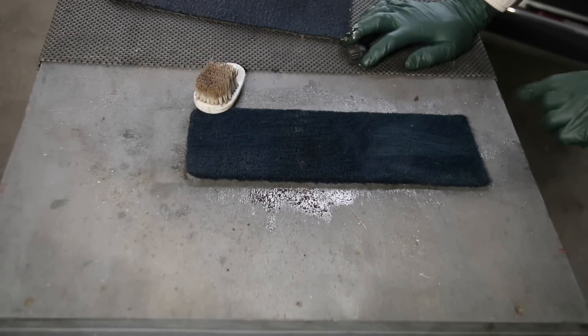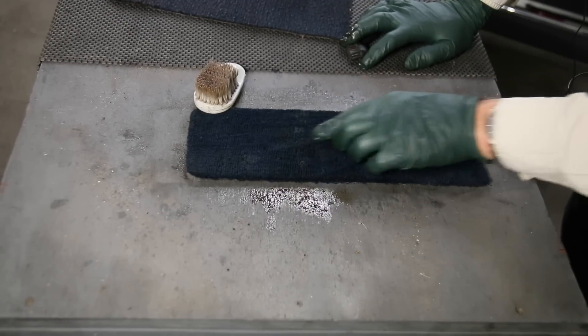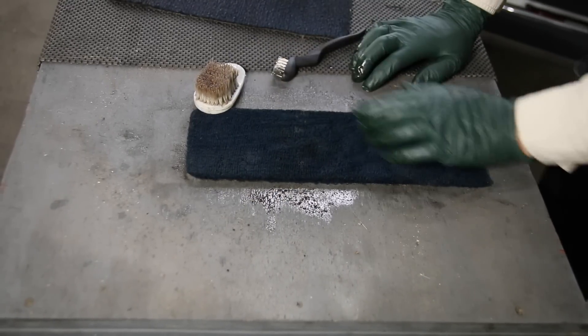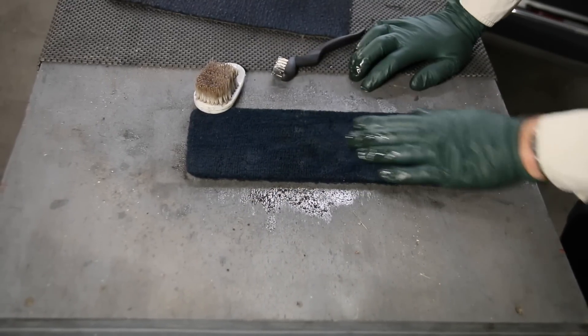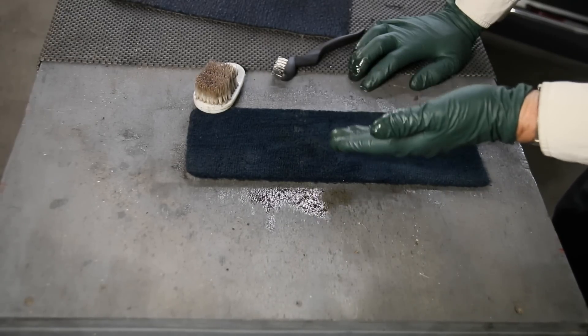This carpet looks really good except for that spot, that spot, and that spot. I'm going to go off camera and work these some more with the brush, then rinse it off, let it dry, and come back and show you the finished product. Then I'll let you vote — should I keep this in the car or not?